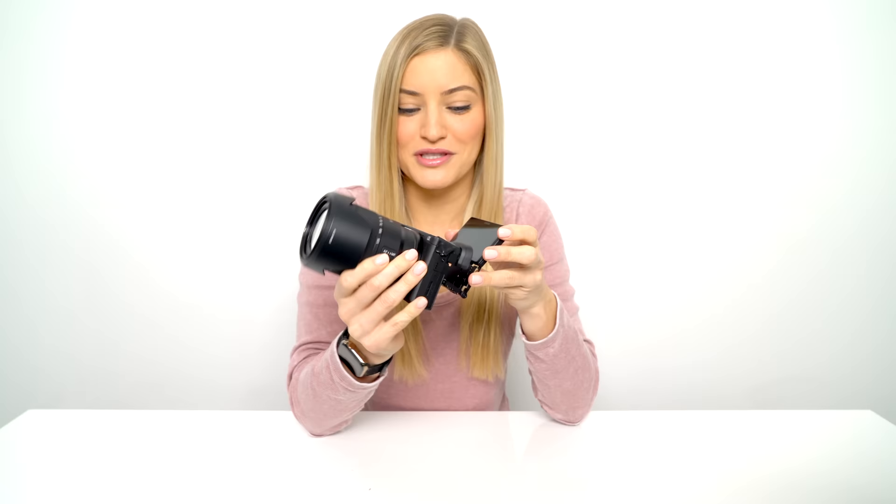This is something that we have been begging Sony to do in any of their full frame or mirrorless options. A lot of the times, you can't see what you're filming, and most of us are always filming ourselves or filming on the go.